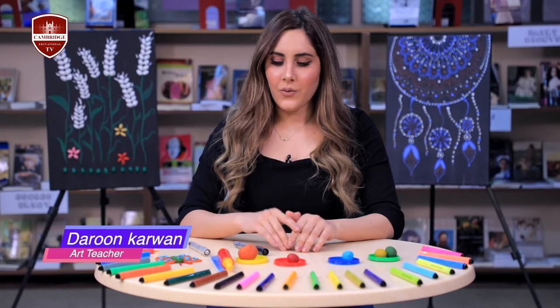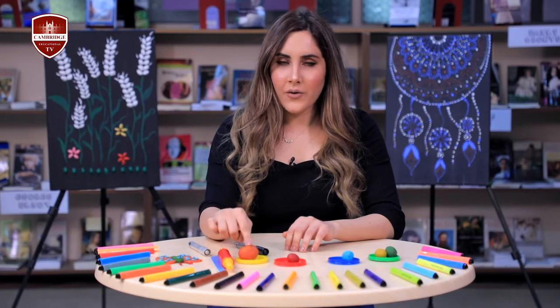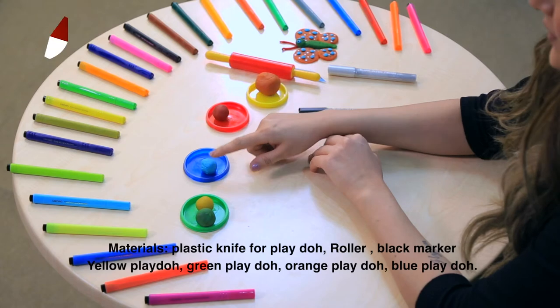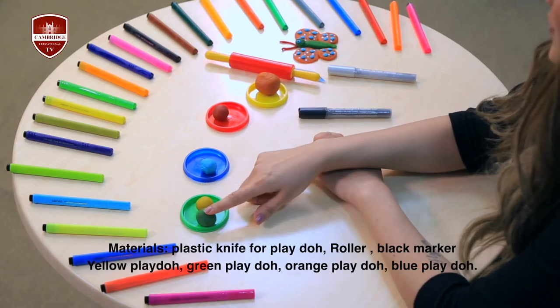First of all we're going to need orange play-doh, red play-doh, blue play-doh, yellow and green play-doh.